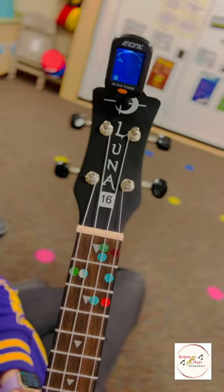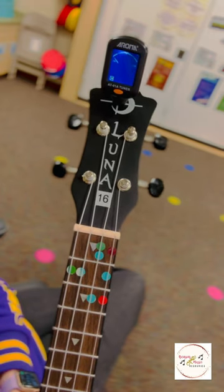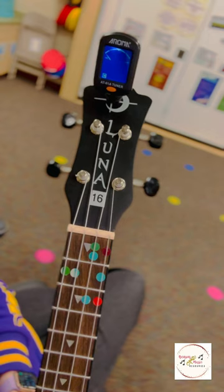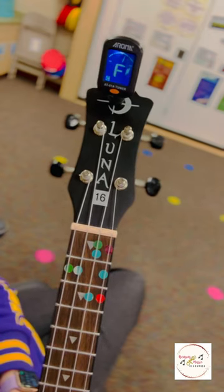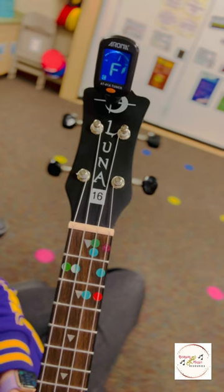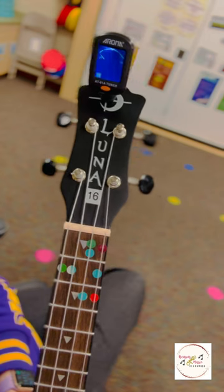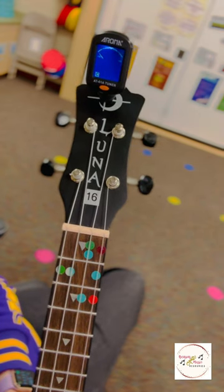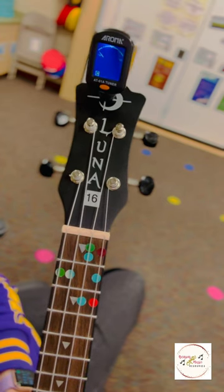The first string we're going to tune is the G. I'm going to pluck the G and see where it lands on my tuner. As you can see, it does not say G — it says F sharp. For those of you that are familiar with piano or orders of pitches in music, an F sharp is one half step lower than the note G, which is what I want this string to be.